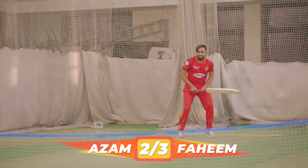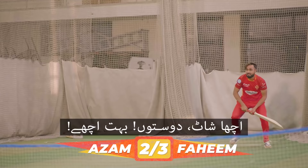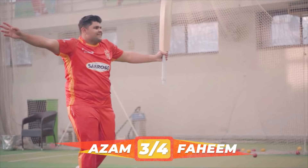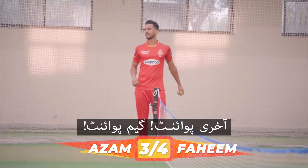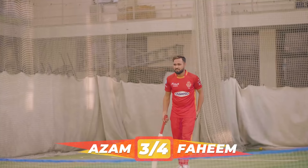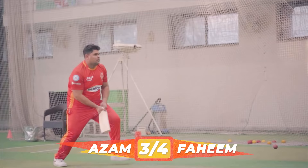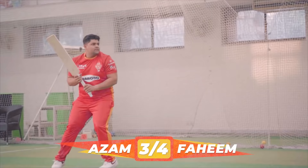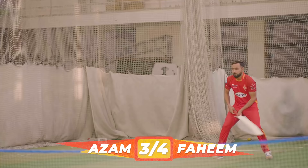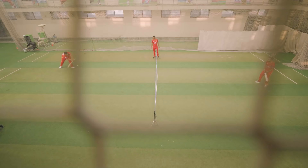Oh wait, wait, wait. Nice shot guys, well played. Five, four, three. Last point — game point. Five, three.